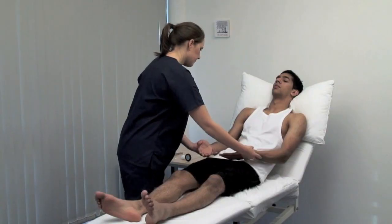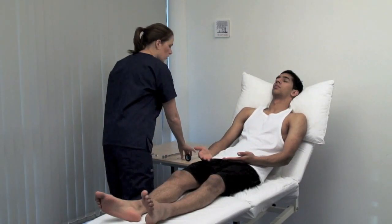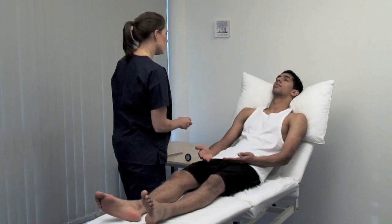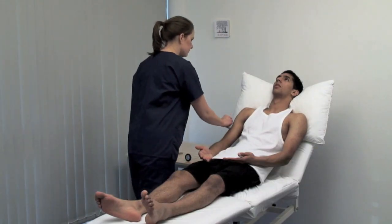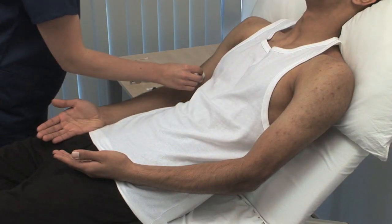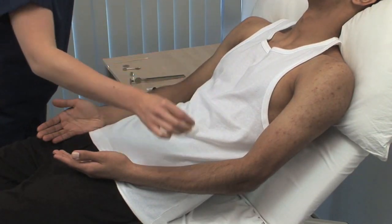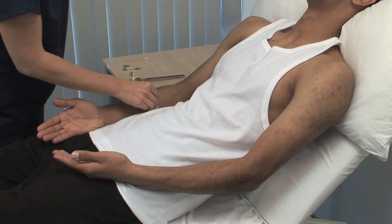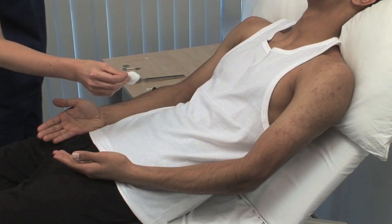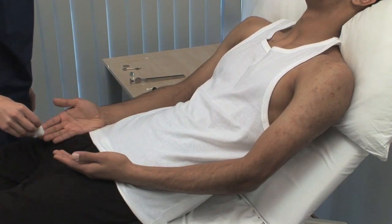I'm going to position your arms. I'm going to touch your arms with some cotton wool. Could you look up for me? Could you tell me when you feel me touch you? Test light touch with a wisp of cotton wool and ask the patient to respond to each touch. Time the stimuli irregularly and make a dabbing rather than a stroking or tickling stimulus. Test the dermatomes systematically and compare sides. Does that feel the same on both sides? Yes.